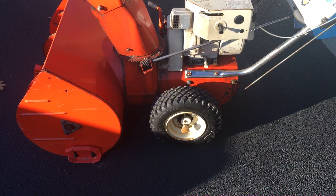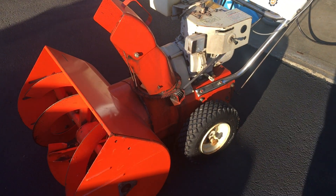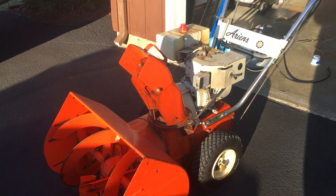Anyway, so there it is — original tires, getting a little dry rotted. They still hold air. Anyway, thanks for looking.